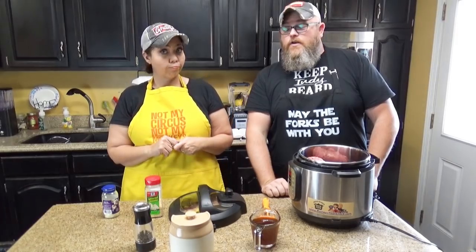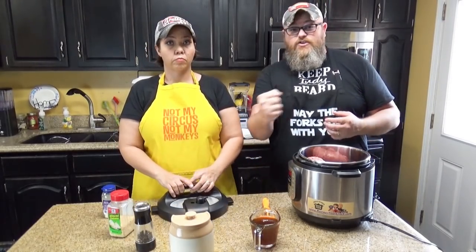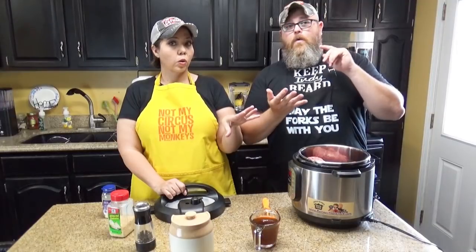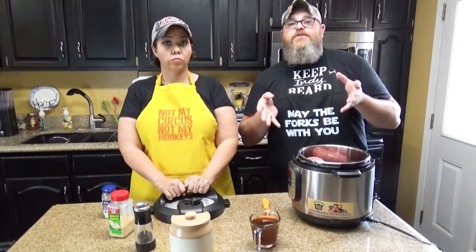We've shown you guys this in our slow cooker before. We've got a ninja that has the browning feature on it and it's real easy to do it up, but you got to stand there forever and be chopping it up. We're going to show you a really quick and easy way to do it in an instant pot, a foodie, or a crock product express — something that is an electric pressure cooker.